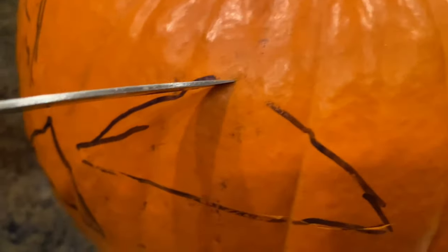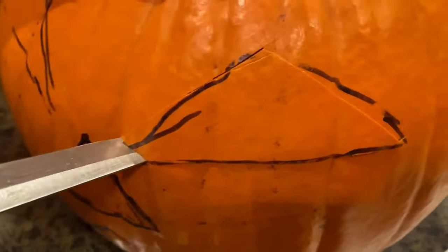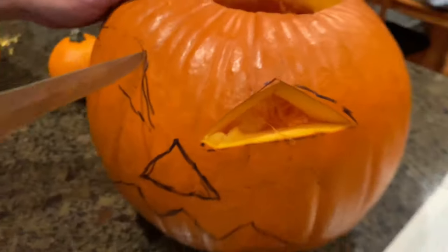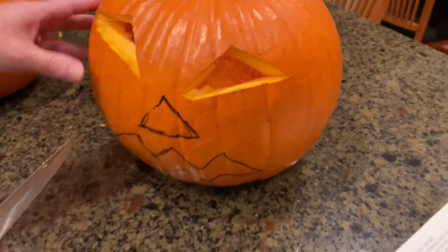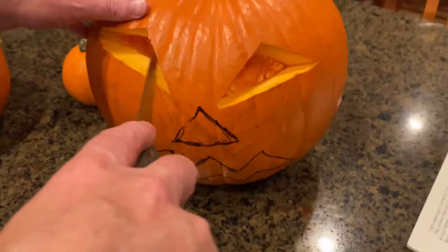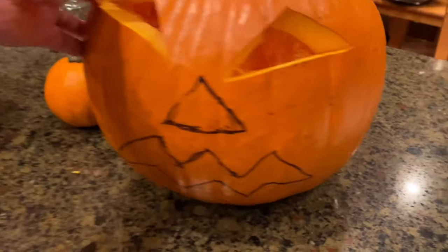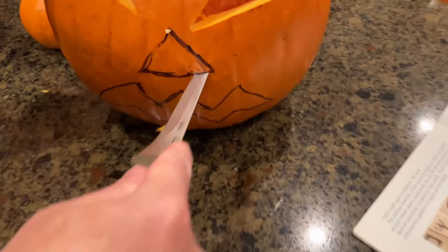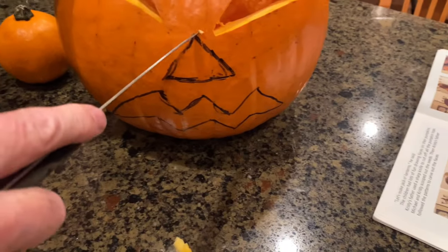Is it hard? Mm-hmm. This one, they're doing a good job, so you can touch it for me. The hardest part, I think, is the mouth. That's why I wanted to do this one first.